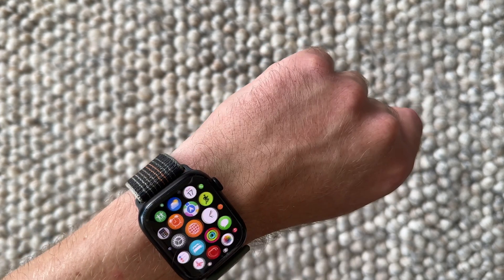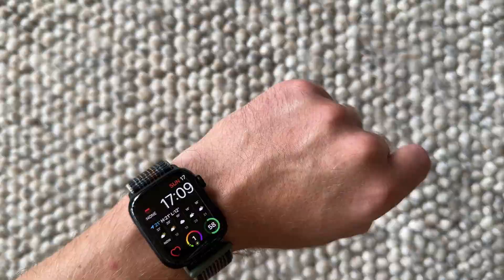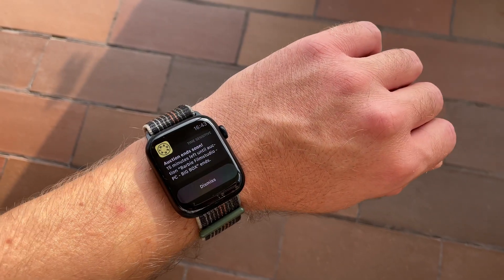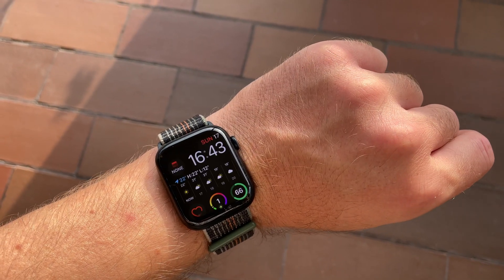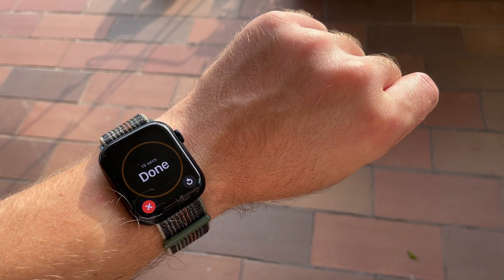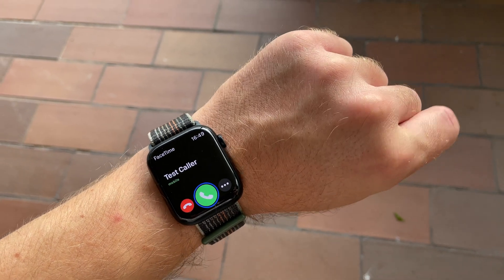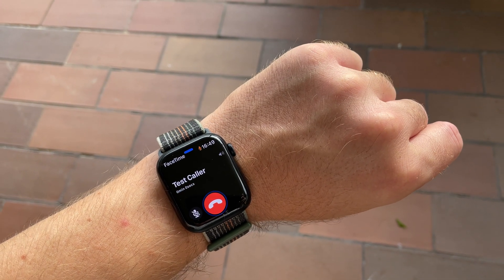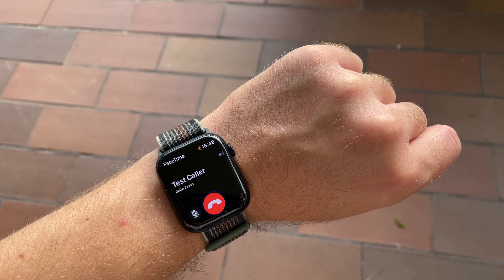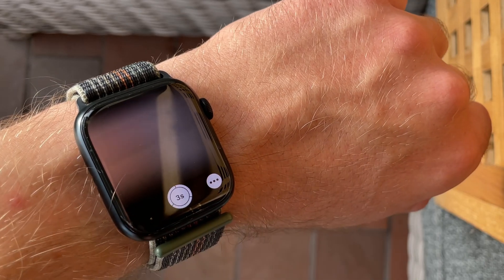The double tap will activate. You can use this to dismiss a notification, dismiss an alarm — a timer alarm or wake-up alarm — and you can also use it to answer and end a phone call. There are probably a lot more features you can do. For example, you can take a photo remotely with your Apple Watch just like this.